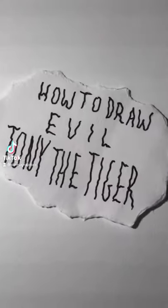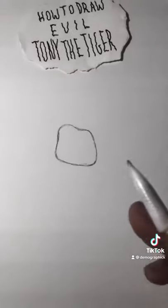How to draw evil Tony the Tiger. First, draw a lopsided piece of toast.